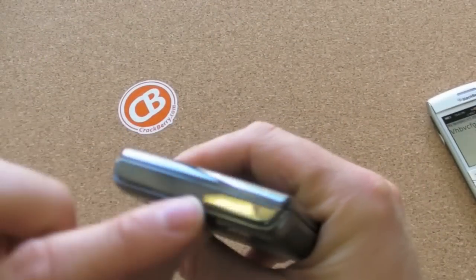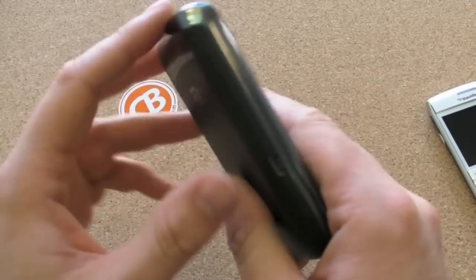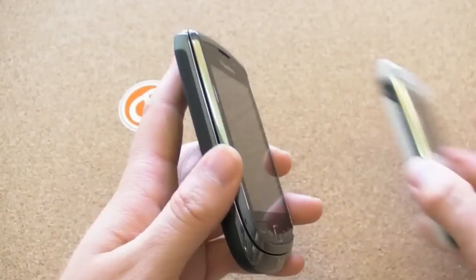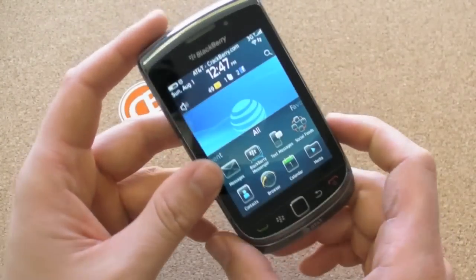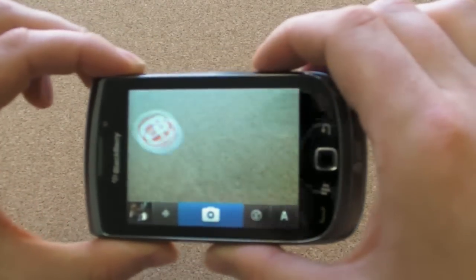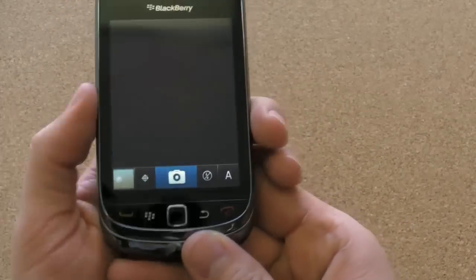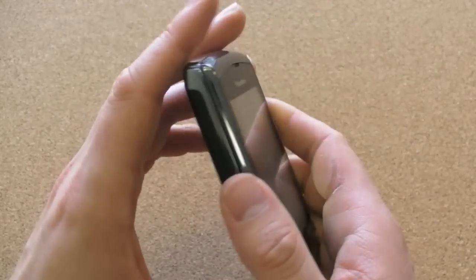Around the top of the phone you have your standard lock button — the one that turns the screen on and off — and you've got your mute key. The left side of the phone is pretty clean; you only have your micro USB port. They actually removed the left side convenience key that's on almost every other BlackBerry smartphone. They said it was for streamlining the experience, which makes sense in that your right side convenience key typically launches the camera and snaps the photo. That's how I always launched Twitter, so I find myself phantomly clicking for it. But having only the right one makes sense — or maybe they just ran out of space by jamming everything under the hood.